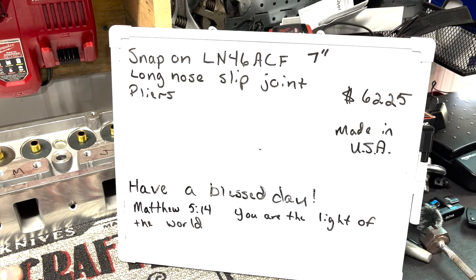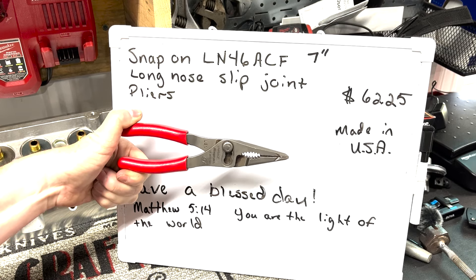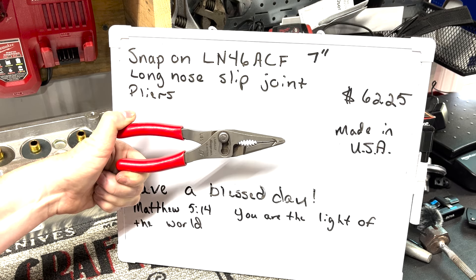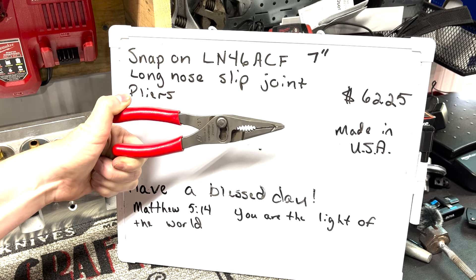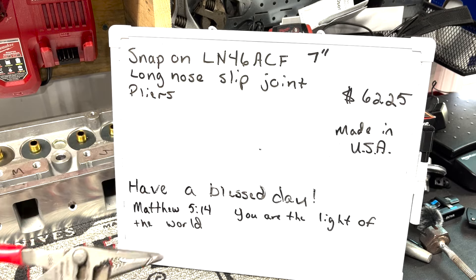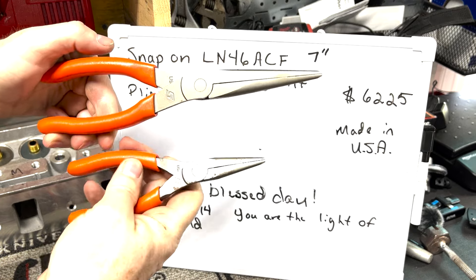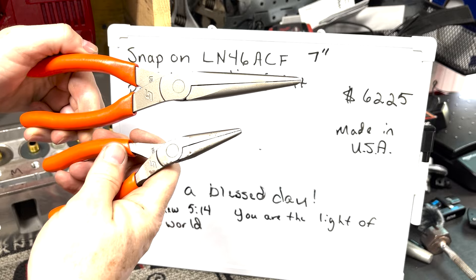The Snap-on LN 46 ACF seven inch long nose slip joint pliers — they're not calling them needle nose, they're calling them long nose. Still to me, they're slip joint needle nose, which you don't really see slip joint needle nose. Just for reference, these comparable needle nose are not slip joint — they're a single position, designed to get into places and reach in there pretty good.